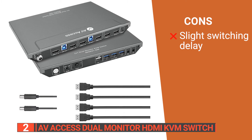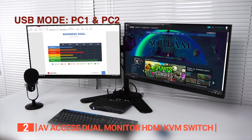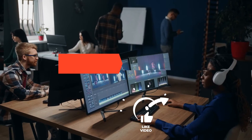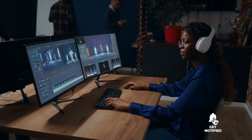However, there are some delays in switching monitors. The AV Access Dual Monitor HDMI KVM Switch is the ultimate solution for dual monitor users looking to control two computers from one place. Be sure to check out the description below for the newest deals on each of these items, and subscribe to stay up to date on the best products on the market.